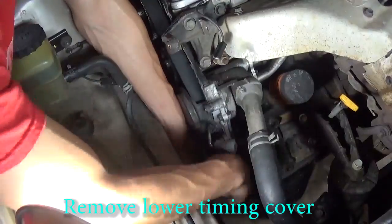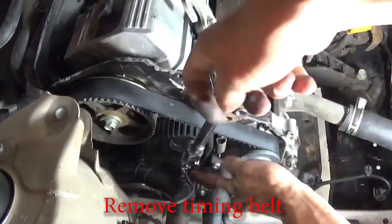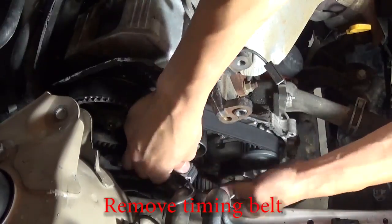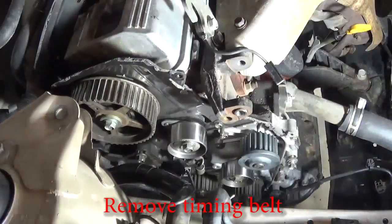Use a 10mm socket to remove the lower timing cover. Use a 14mm socket to loosen up the timing belt tensioner. Gently pull the belt off the car and also remove the timing belt tensioner.